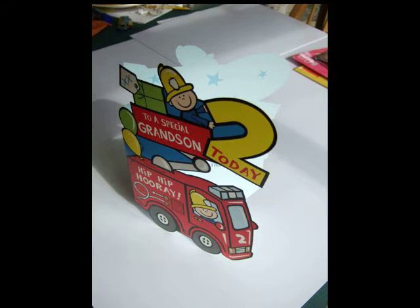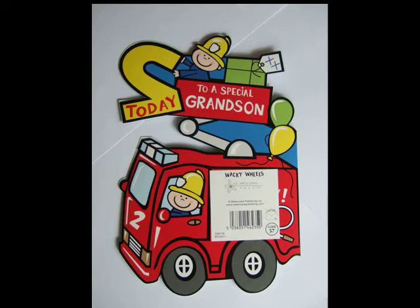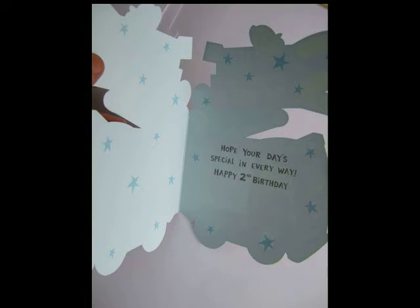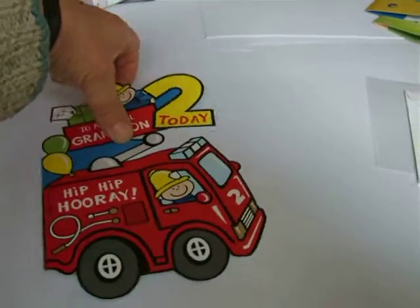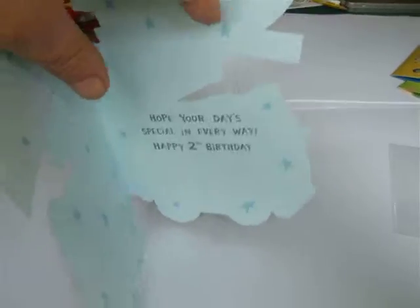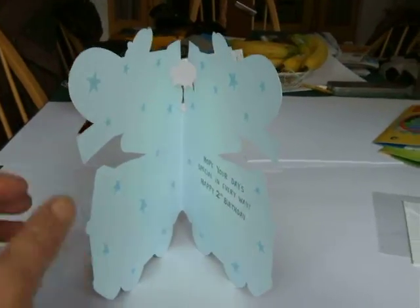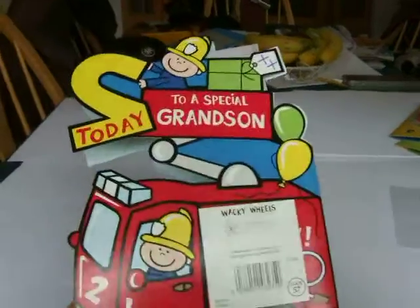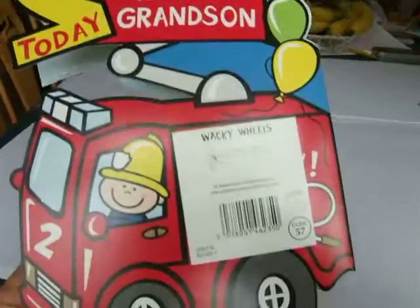This card has obviously been cut out using a die cutter, or more correctly a forme — F-O-R-M-E. Here you can see me opening the card up and it's very simple. It stands up on two wheels, and here you can see the complex shape from the inside. If we just turn it round you'll see the back. An interesting little simple shape for a young child.